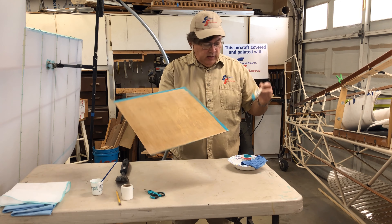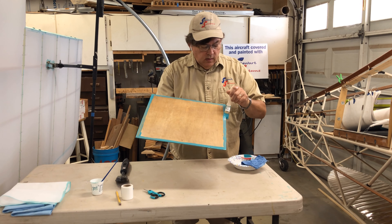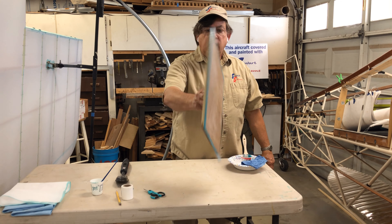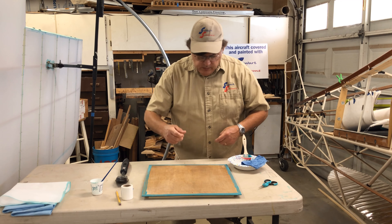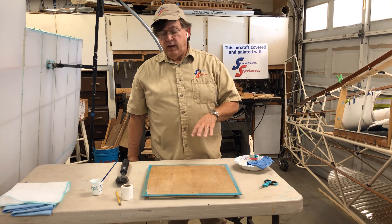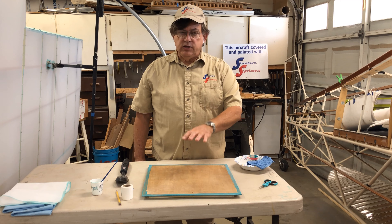That's probably the biggest question we get from users figuring out how to cover a plywood panel. Again, do not coat the entire surface — just the perimeter, as I'm doing here. I've got a nice layer of glue on both sides. Now let's talk about surface preparation: before putting any glue or doing any covering, you need to seal the wood with some coating — waterborne coating, epoxy, spar varnish, or any surface prep.